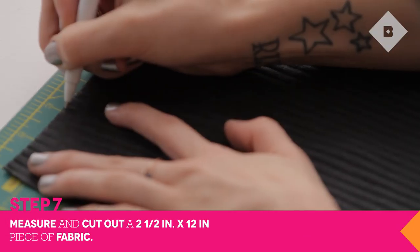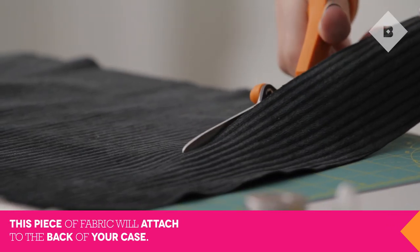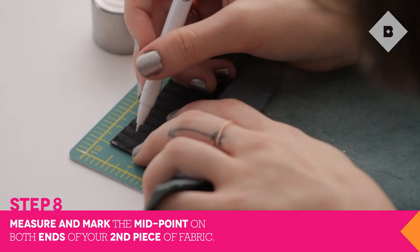Now that you have all your slits, measure a two and a half inch by 12 inch piece of fabric to cover the openings. Measure one inch on both ends of your fabric and mark it with the fabric pen.